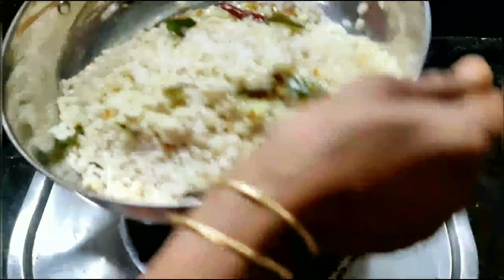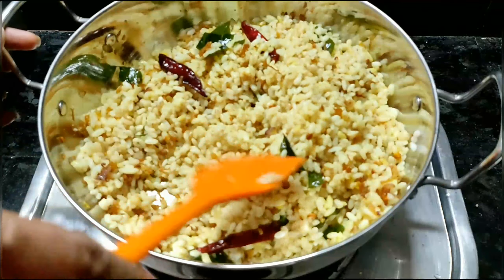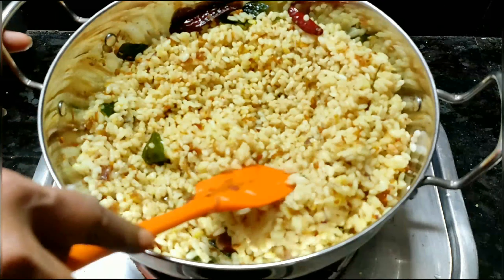If you want to use the rice, you can see the link in the description box. This is a combination of rice.